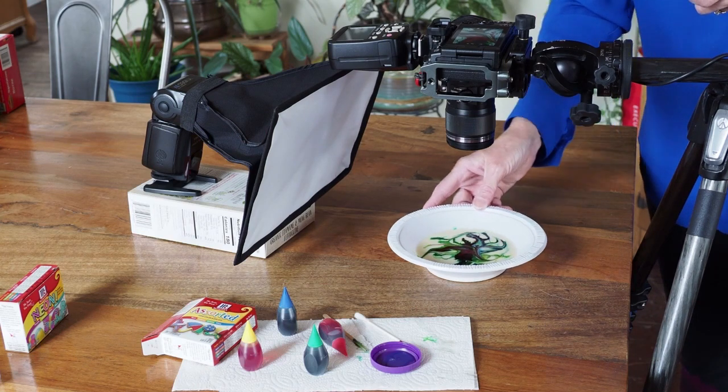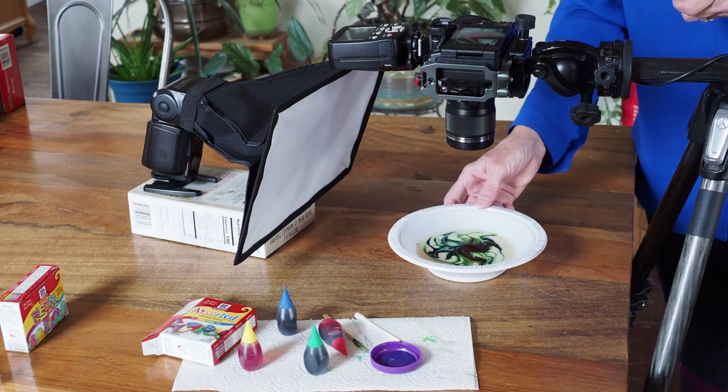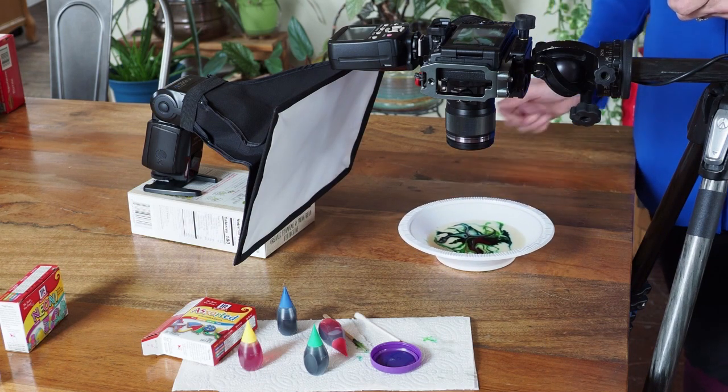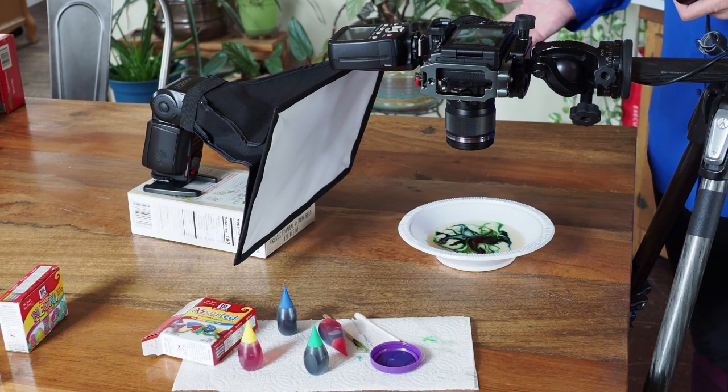You can even rotate your bowl as needed if you'd like different areas. And that's all it is.